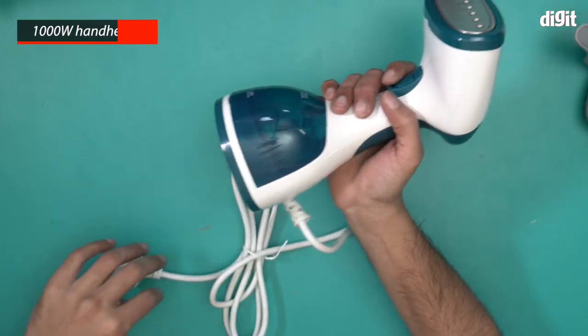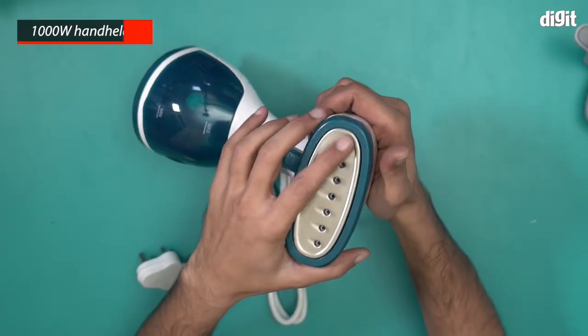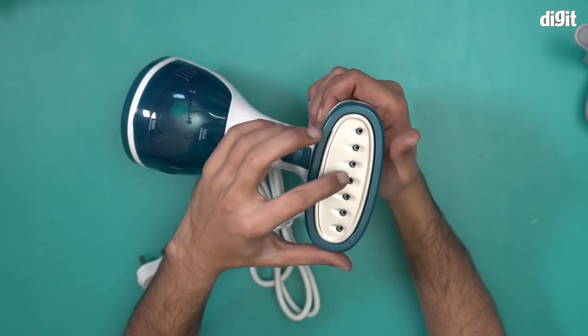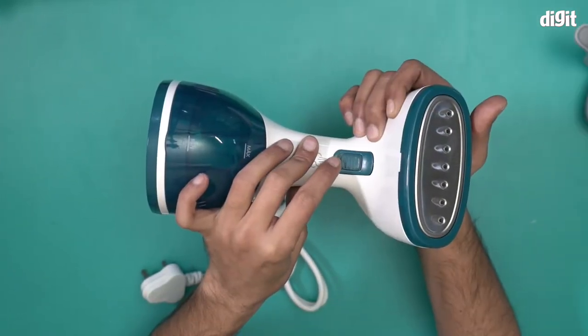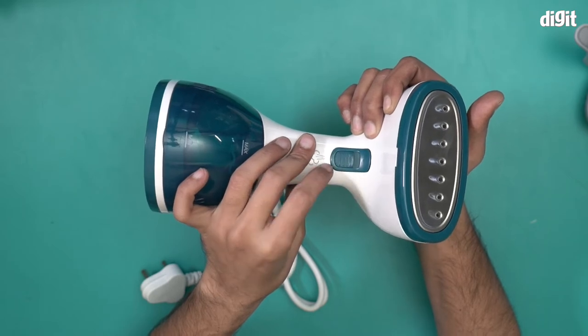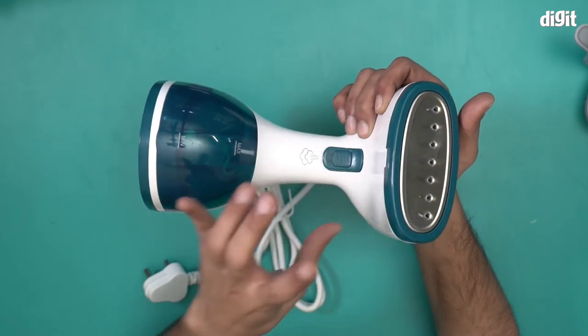And this is the handheld steamer in question — the WT2020. It comes with this stainless steel mount over here, with 7 holes through which the steam will come out. It has a pressure trigger, but there's also a switch which can hold the trigger in place, making sure you get a continuous stream of vapour.